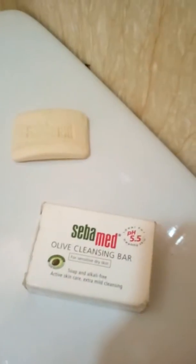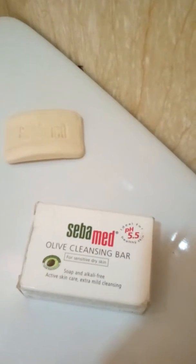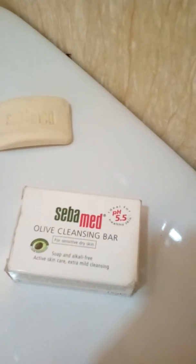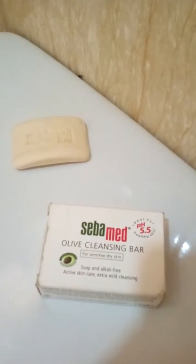Hello lovelies, welcome back to my channel. I'll be reviewing a soap called Shiba Med Olive Cleansing Bar, which is very good for the skin. Before I go into reviewing this soap, I would like to talk about the Shiba Med company.